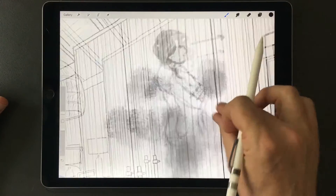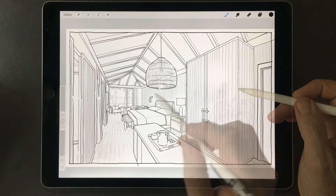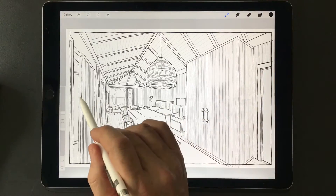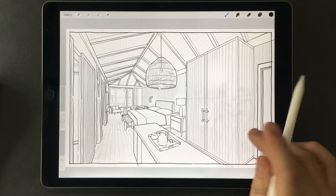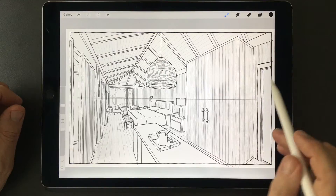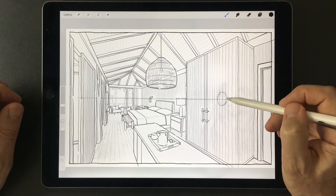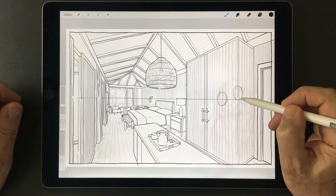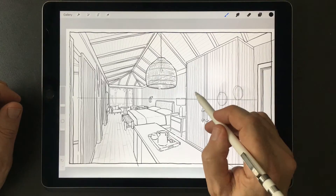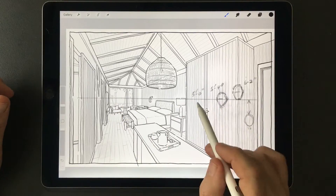I will go ahead and give it the old two-finger flick and get rid of all these things. Now I am back at the starting point. To begin my figures today, I am going to keep in mind, as I always do, that those figures occur at the horizon — either the eyes of the person or the chin of a person, depending on how tall they are, will be at the horizon level. Just remember that the horizon line is what makes all of this happen.